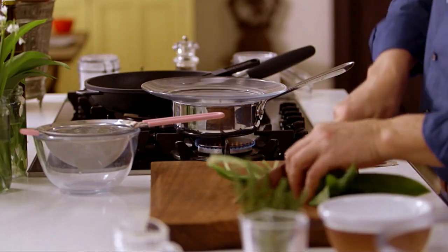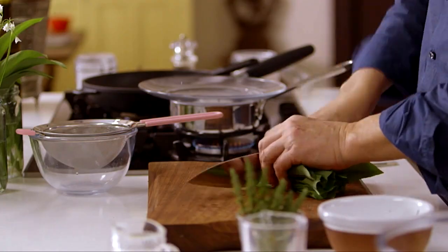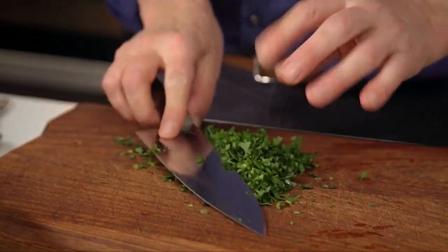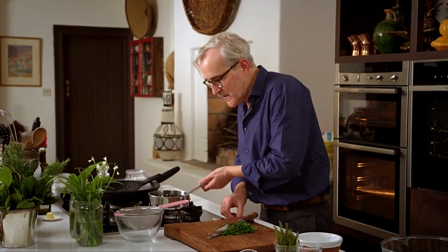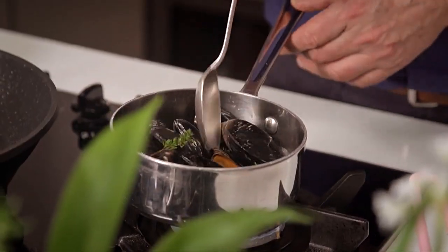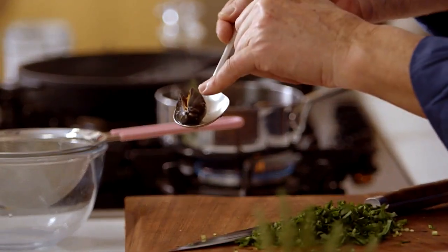I'm going to use the wide-leafed garlic and chop it to have it ready to add to the mussels when they're cooked. Chop the wild garlic including those lovely stalks. I can't tell you how excited I get when I see wild garlic coming. Okay, that's ready — let's look back at the mussels.